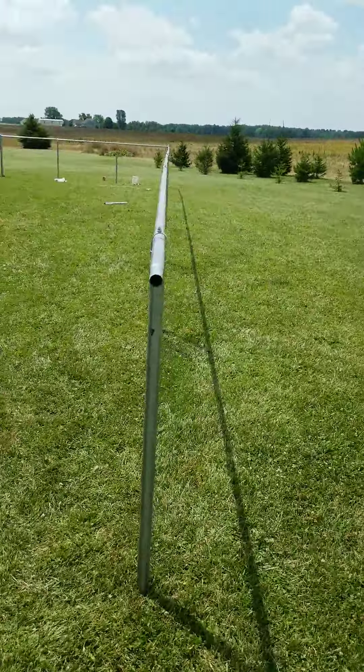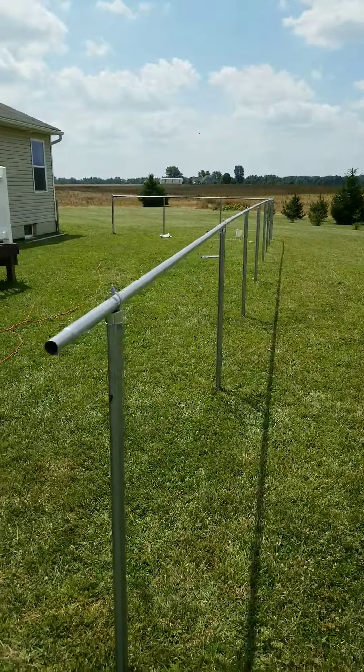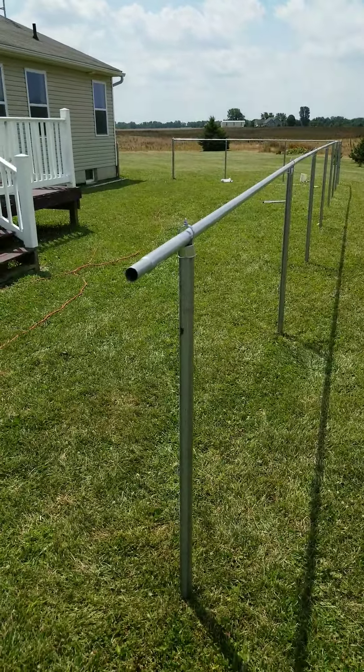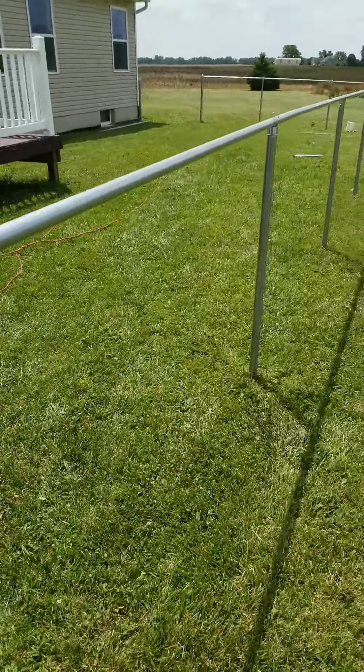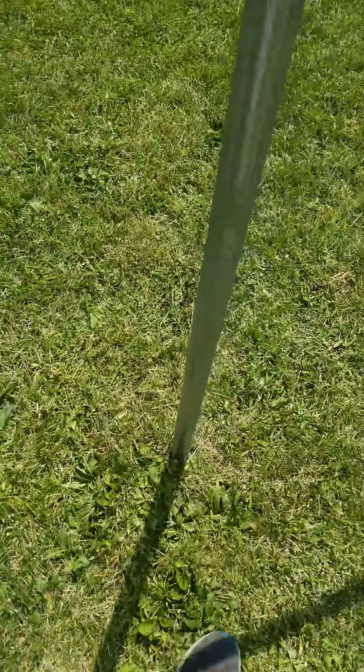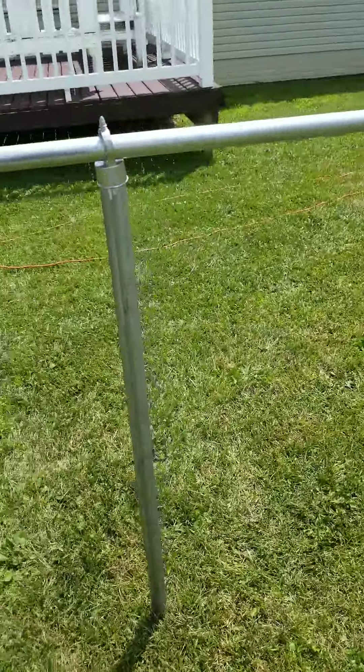Some may say it's not gonna hold up, but here's a post with one of those anchors and it's pretty darn solid. If you really want to, you can do one on every post.